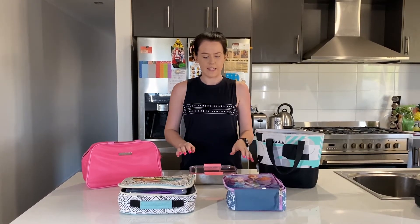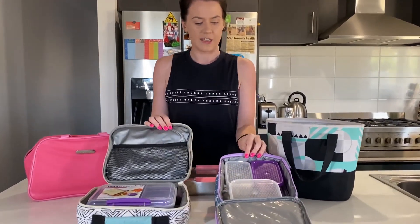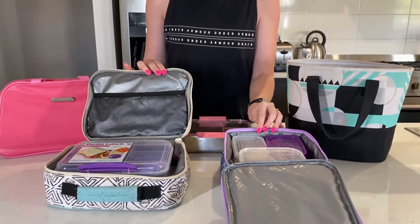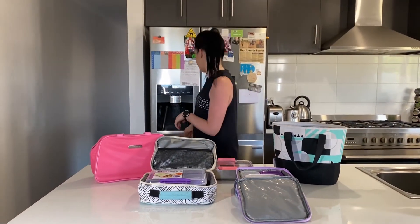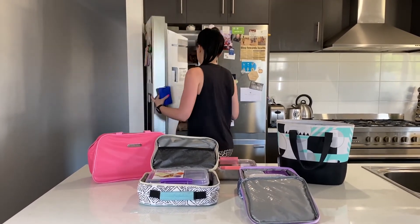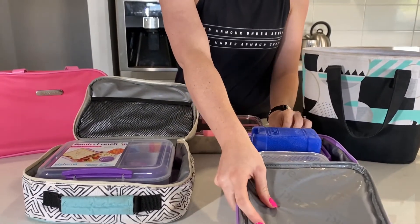These lunchboxes are all insulated, which means they help to keep our sandwich and our snacks nice and cool. What you can do is add in something cold — I'll just grab some out of the freezer. You can see here I've got a little ice pack, so you can pop that inside the lunchbox and that will keep it all nice and cool while your child's busy learning at school.